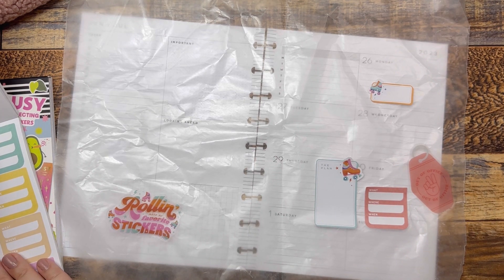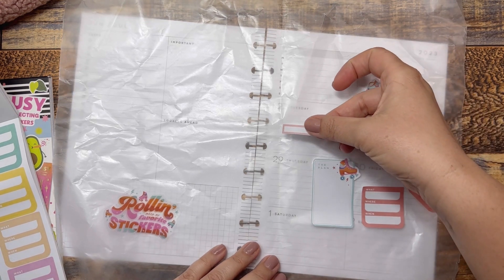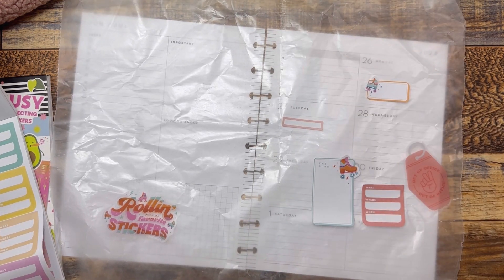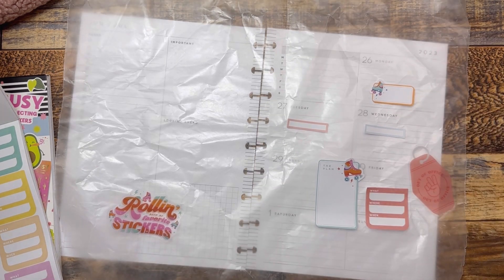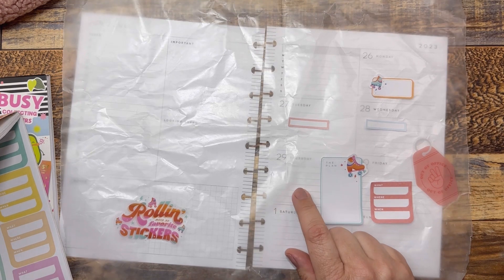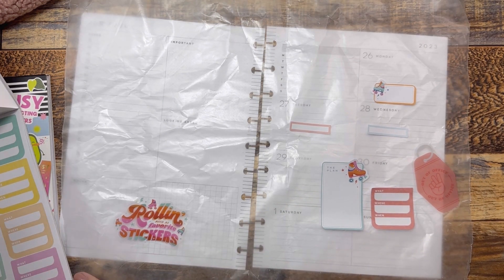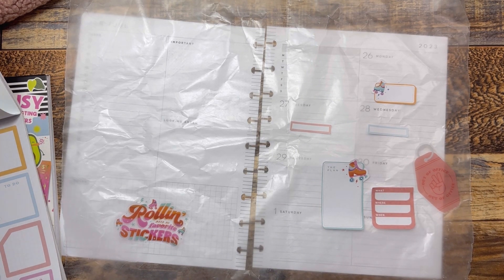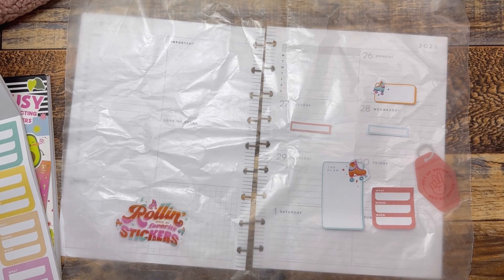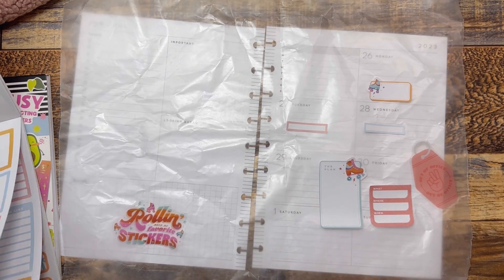Maybe we'll take like a peach over here and a pale blue over here, just to mark my work. Also this day I'm probably going to get a mani and a pedi. I want another box sticker here, so I'm just kind of deciding. And I do like 'let's get it done' — it's kind of the same yellow.